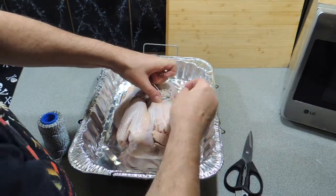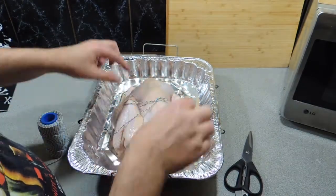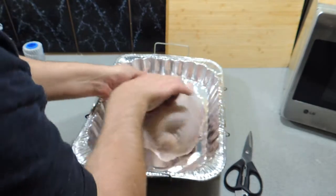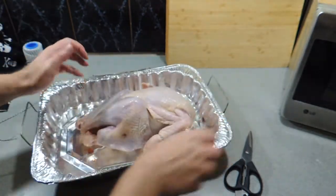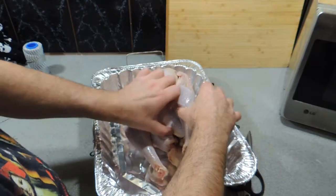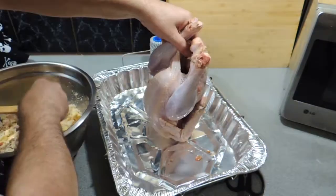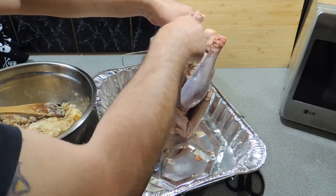There's no real rocket science to this. You don't truss a turkey like you would a chicken — if you've seen that video of mine, go back and have a look. It might interest you. We've got our rear cavity and we're going to put in our stuffing.